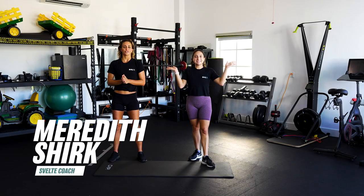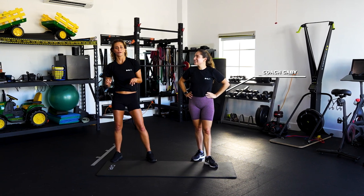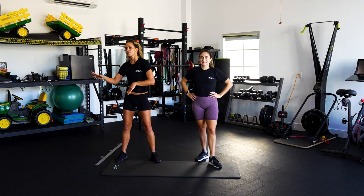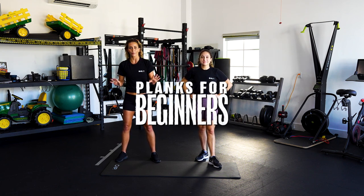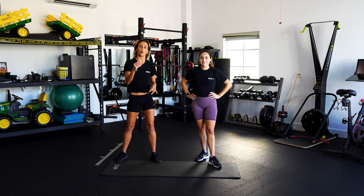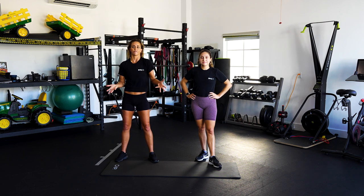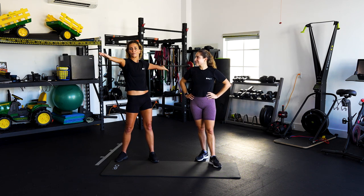Hey, what's up everybody? It's Meredith Jerk with Svelte Training and it's Coach Gabby. Today we have an awesome video about fundamental movement patterns — squatting, hip hinge, pulling, pushing — all the things that we do every single day and every movement that we make, but we also focus on our workouts with them. We're going to walk you through some of these fundamental movement patterns, how to do them correctly, and how to make sure that you stay safe, strong, and happy with your life and how you move.